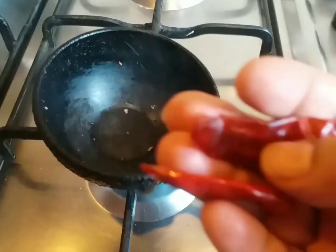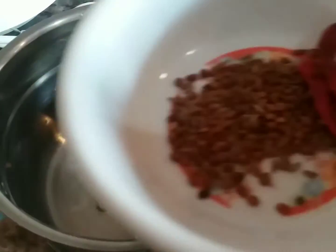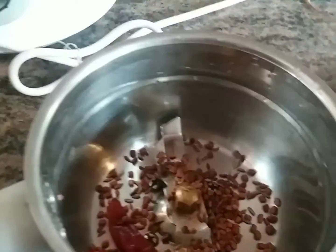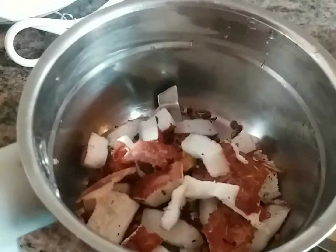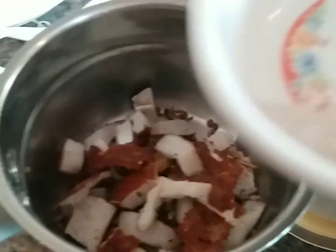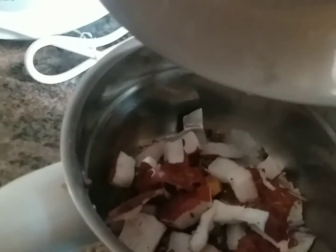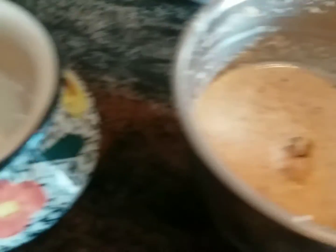I'm adding only two red chilies so it should not be too spicy. Once it cools down I'm going to grind it, so I'm adding all the ingredients to the jar. Now I'm adding a little salt — about half a tablespoon will do. I'll grind it into a paste. Now the paste is ready.